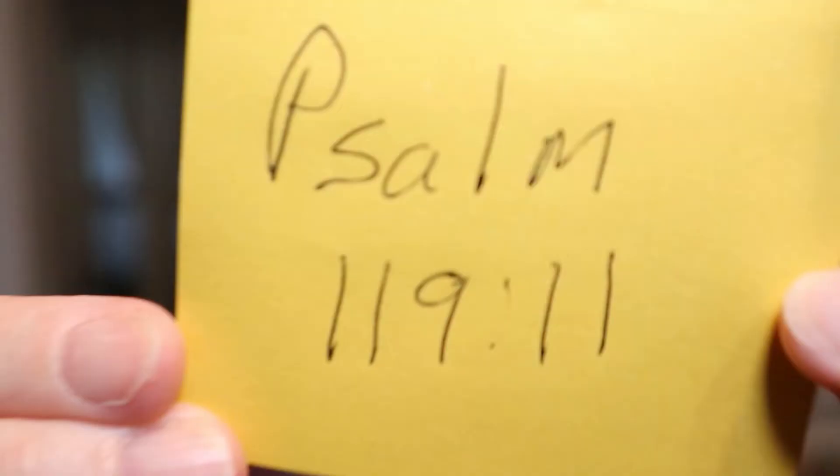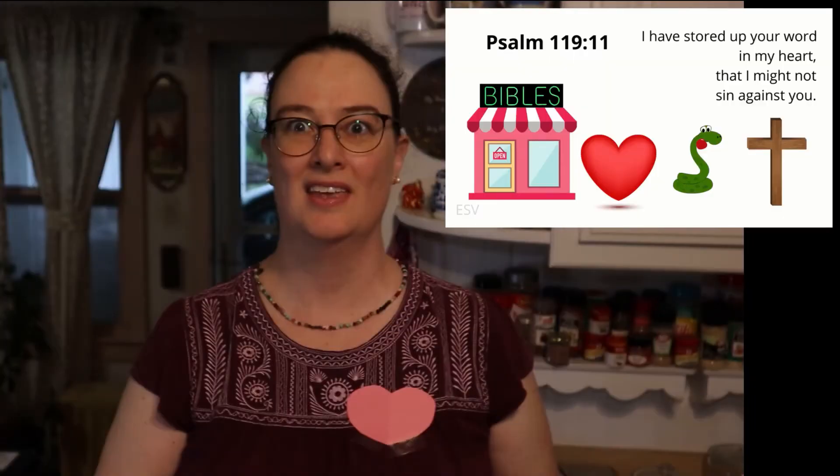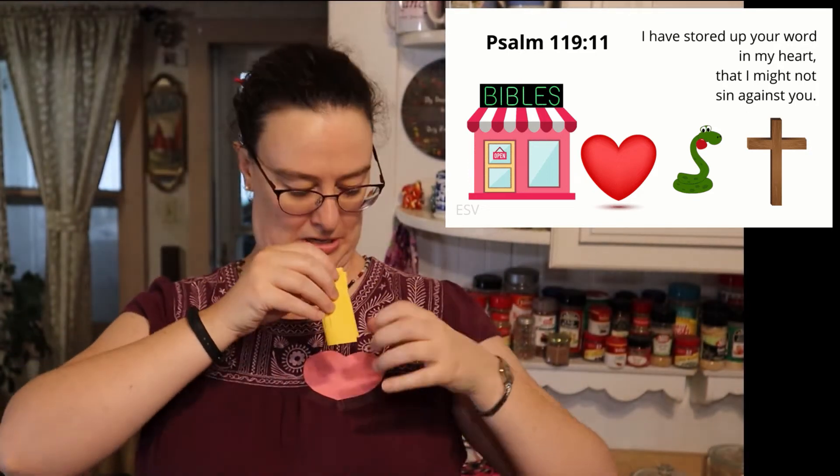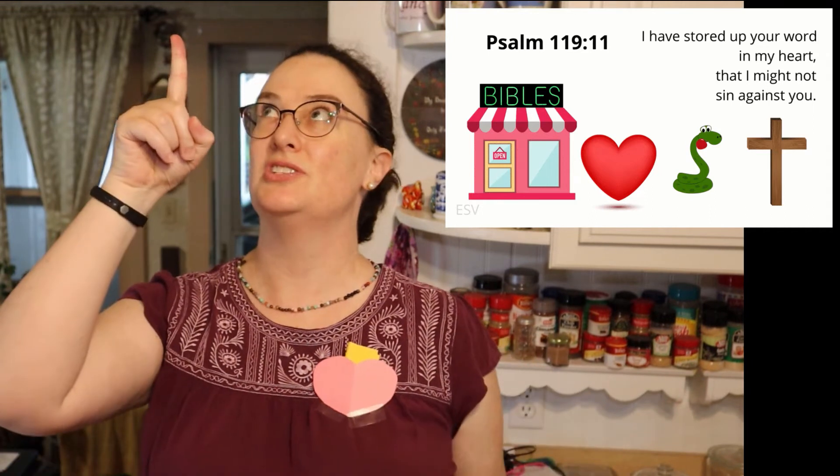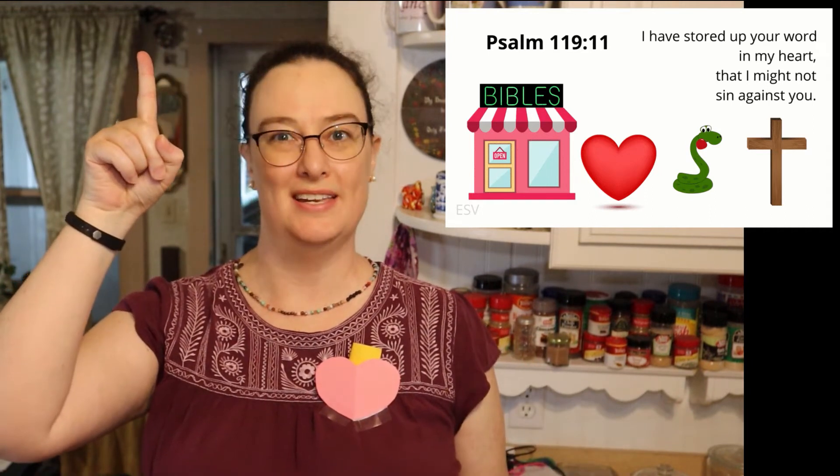Attention. Psalm 119:11. Start. [10 seconds] Psalm 119:11 — 'I have stored up your word in my heart, that I might not sin against you.' Psalm 119:11.